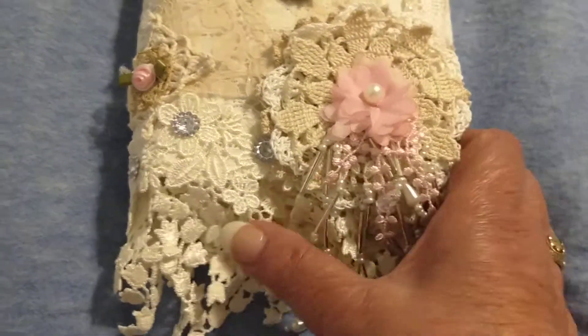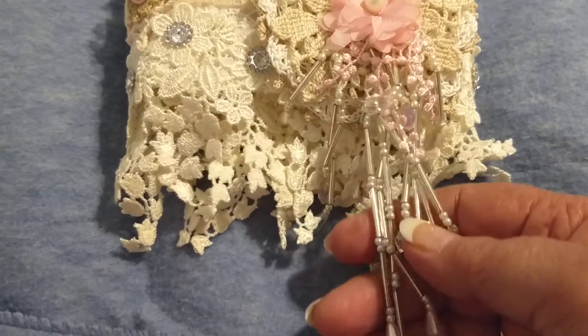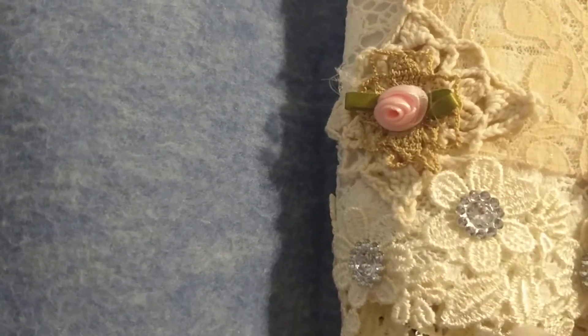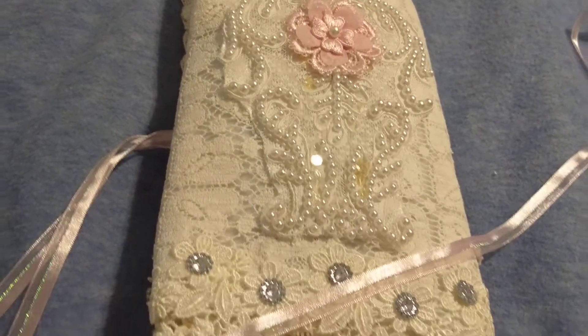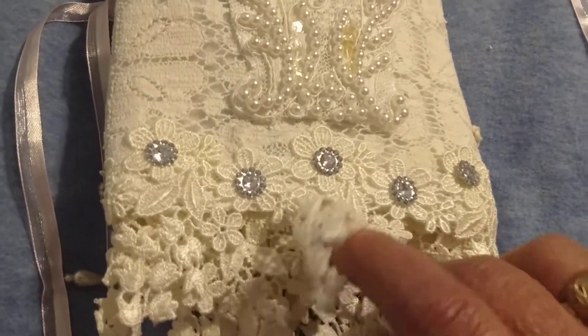It's a little trim with beautiful beads, and another tiny doily flower. And then some little rhinestone flowers. And this is the back. I've used a wedding applique and those little rhinestones again.